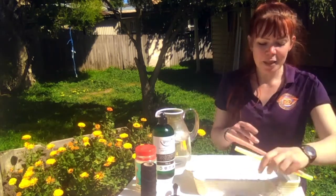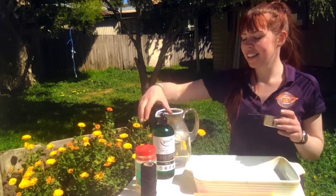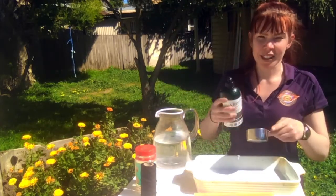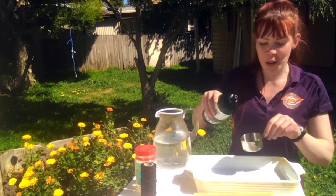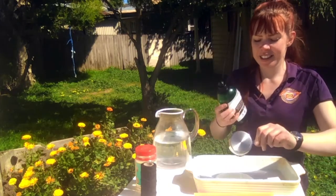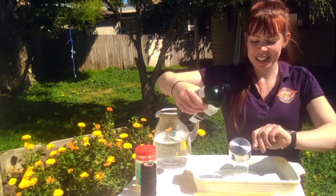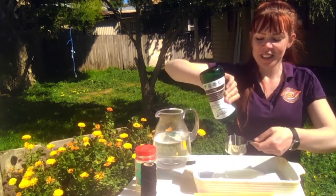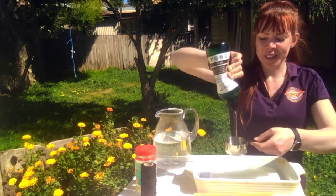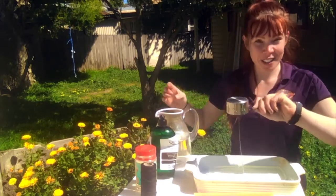Okay, let's make up our bubble mix. We're going to measure out two cups of dishwashing liquid. I've got a half cup measure, so I'm going to count four half cups — one, two, three, and four. Great, I've got my dishwashing liquid.